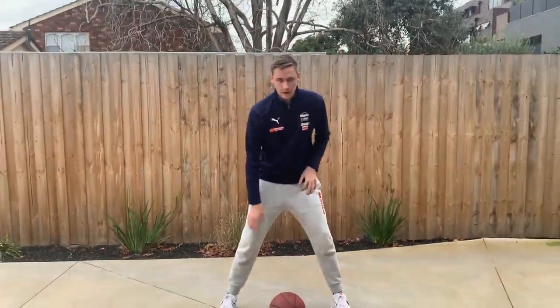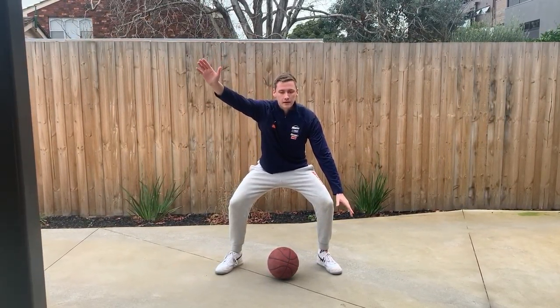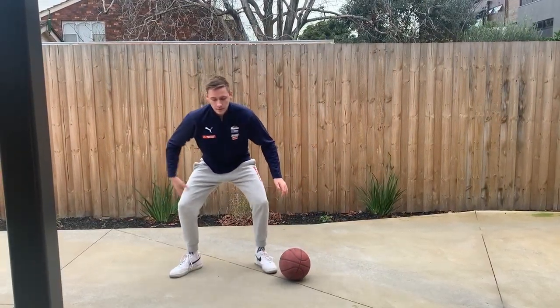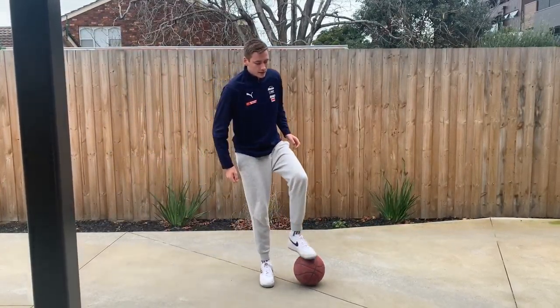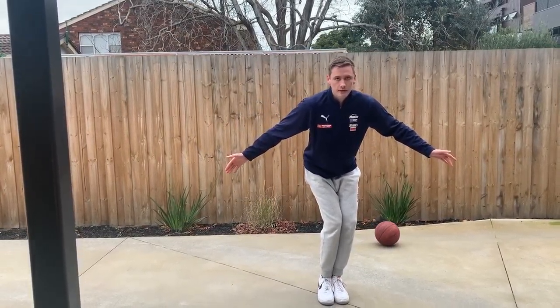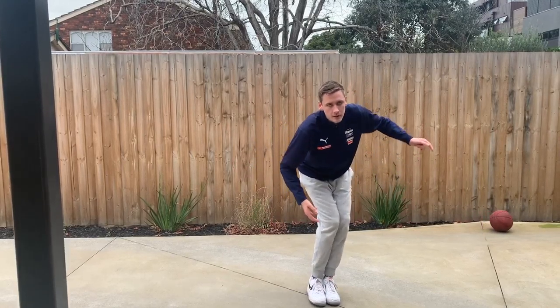From this defensive stance, I'm going to teach the basics of sliding, or a defensive slide. I've got my ball down below my feet. You're going to get in your stance and I'm going to have one arm up and one arm down. In my stance I'm going to move one leg, slide the next — move one leg, slide the next across. The key here is to not bring your feet together, because as soon as your feet come together you're off balance and you might fall over.